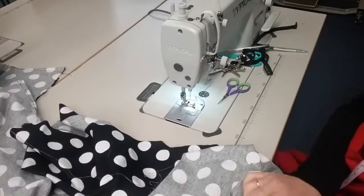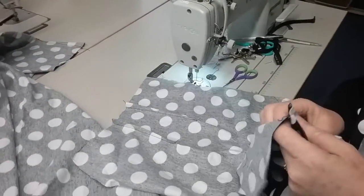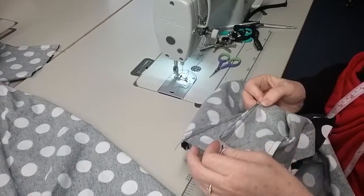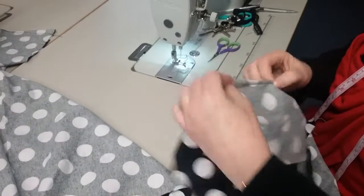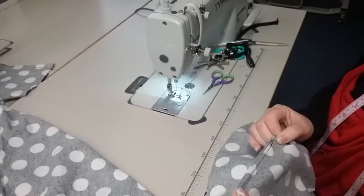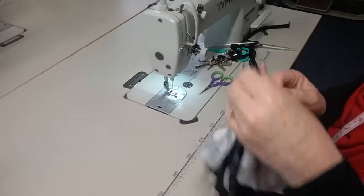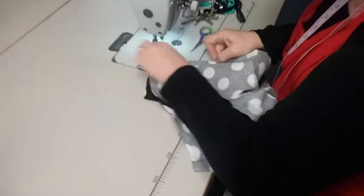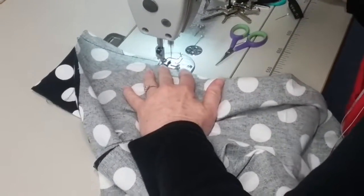These two aren't the same length yet — that's deliberate. I need to match the other side to make sure the darts are the same length. I put that right on top and match the length so they're exactly the same. I do the same on the other side, matching those lengths, and the same for the front. They're pretty much the same on the fronts, but not exactly — I'll just add a little bit more to this one so they are exactly the same.